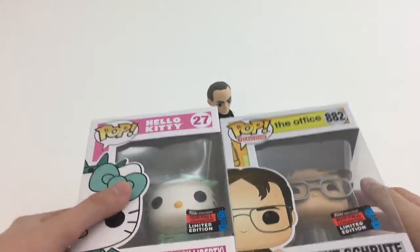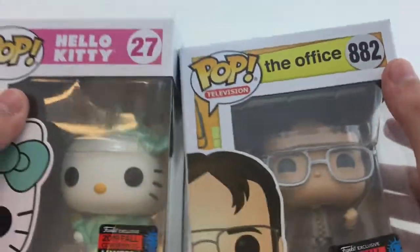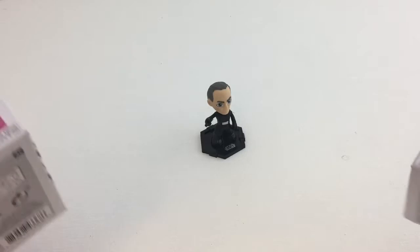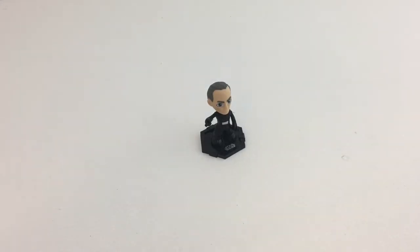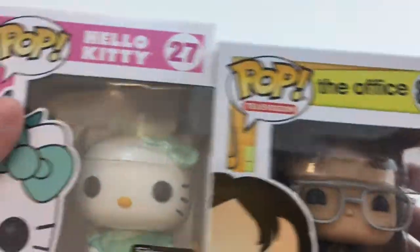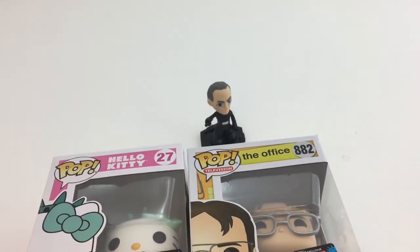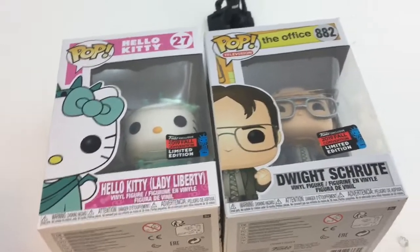That is it with the review of both Hello Kitty Lady Liberty and Dwight Schrute with the Bobblehead. These are both great pops, and I also got the mystery mini I didn't want. If you know who that mystery mini character is, please put it in the comments — he looks kind of familiar, I think he might have been in Force Awakens or Last Jedi. These are both great pops. I recommend both of them if you're a fan of Hello Kitty or The Office — both great ones and great for the con. That is it with this video. Make sure to like, comment, subscribe.